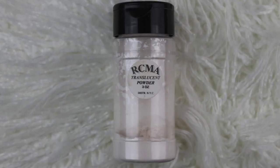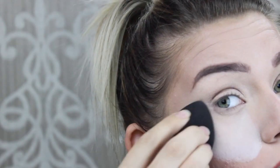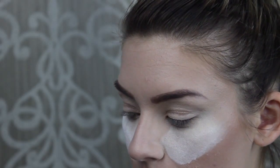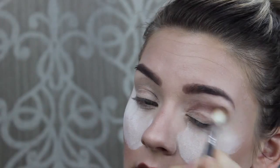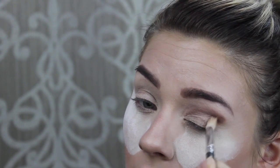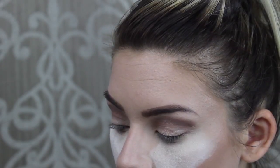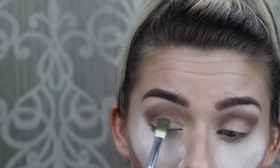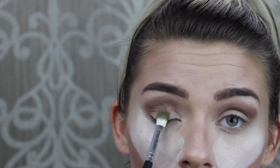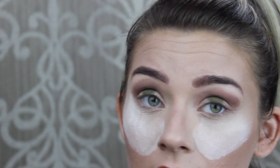To start off, I'm going to be adding the RCMA no-color powder underneath my eyes to catch any fallout from these shadows. The first color I'm dipping into is Antiquibar — that's a Limelight by Alcone shade — using that as my transition and crease in circular motions all the way to the other corner. The next color I'm picking up is 'I've Always Loved You,' another Limelight shade, applying that right in the center. I love these eyeshadows because they're so pigmented, which is why we're baking underneath to catch any fallout.